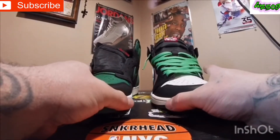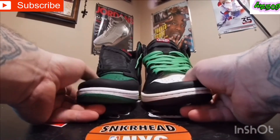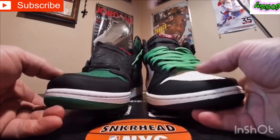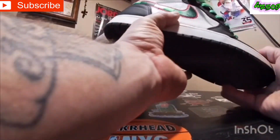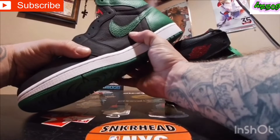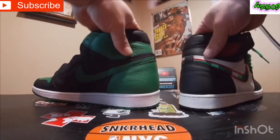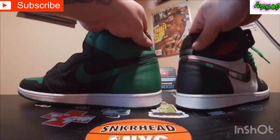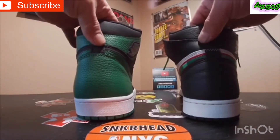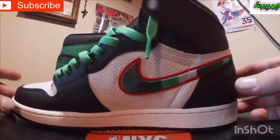The Sports Illustrated were very, very slept on as far as softness goes. I'm going to have to give it to the Sports Illustrated — the Sports Illustrated is super soft, even on the side panel, is softer than this one too, I'm going to have to say. Now, one spot I will give to the Pine Greens — when it comes to around where the ankle collar's at, I'll give that to the Pine Greens. That is a little bit more softer than that. And trust me, there's a lot more softer Jordan Ones than the Sports Illustrated is.